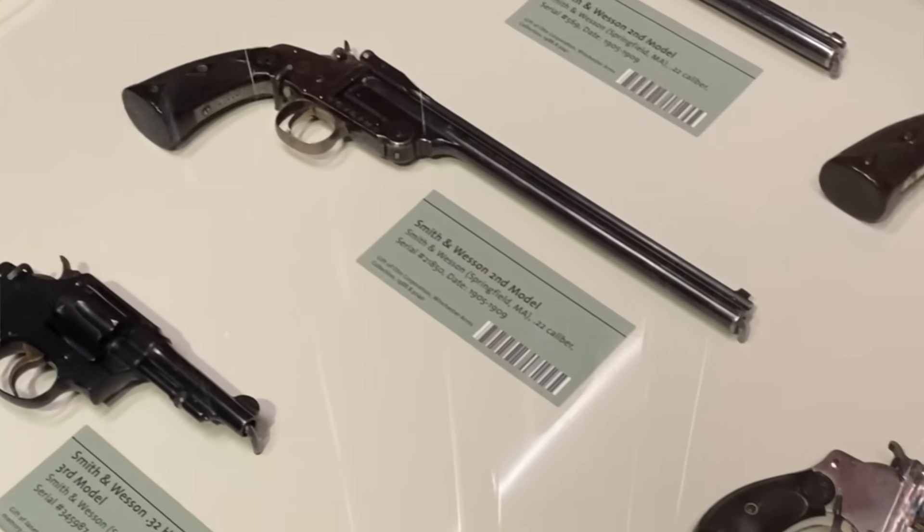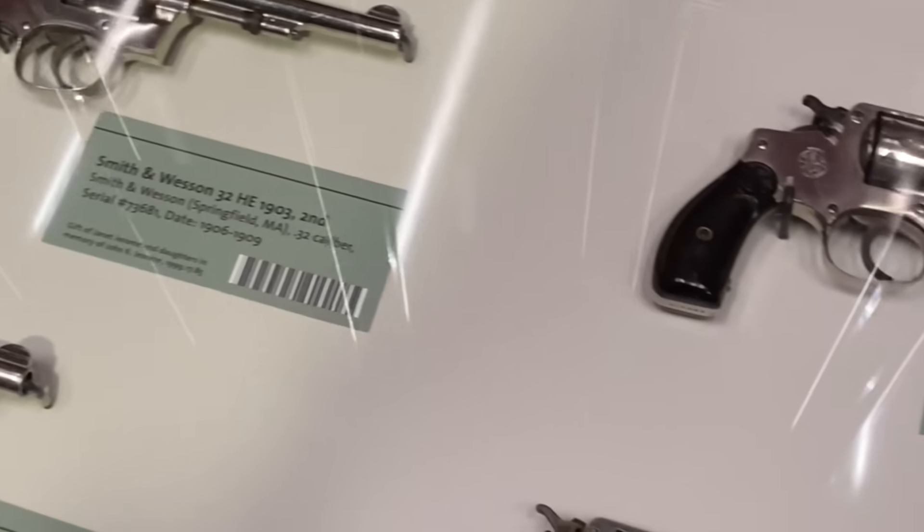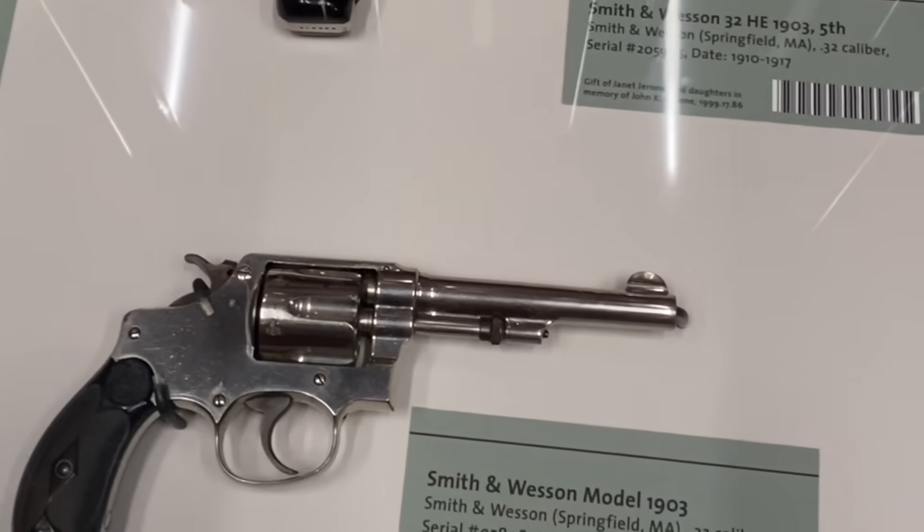Talk about a cool experience to see and handle one — these guns are rare, and I think it's fascinating to see the evolution of firearms over time. I will be visiting Cody more often, and if you'd like to see more from the museums, hit the like button and let me know in the comments below.